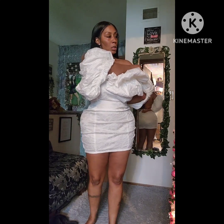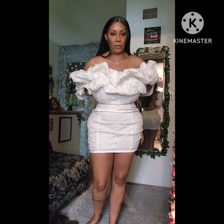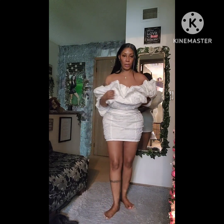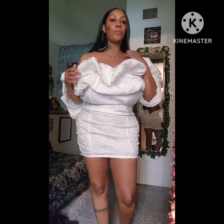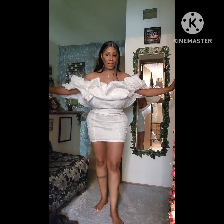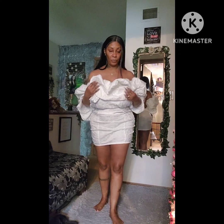I always try to do a sample before I come up with the final project. I definitely would need some help putting this one on myself. Basically guys, this is a tube dress. You make a tube dress your size, then you take a full rectangle piece and make it as long and as wide as you want.